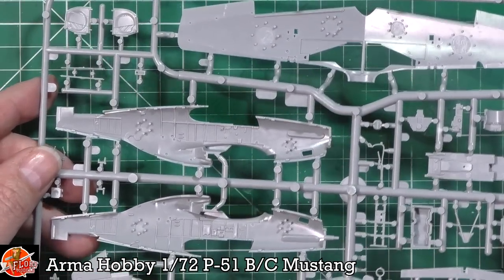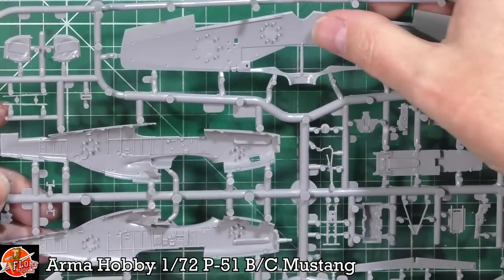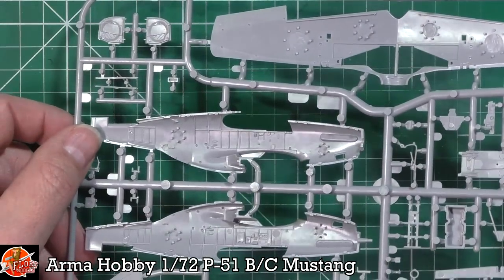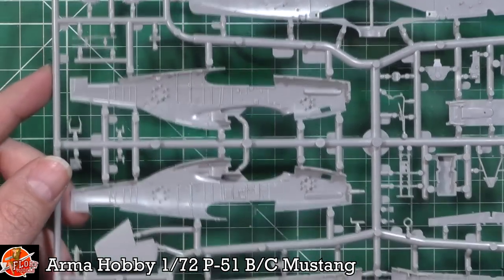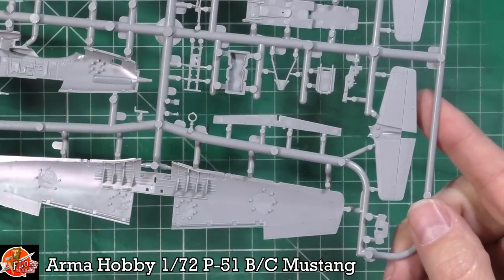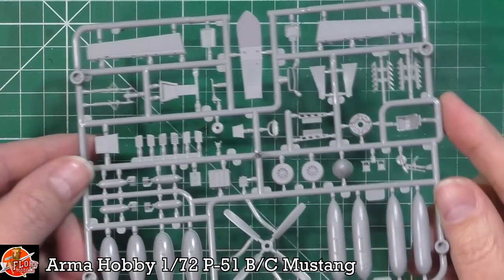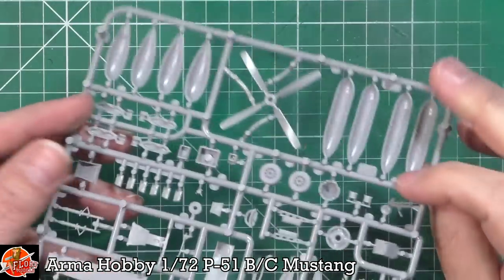It doesn't disappoint on the inside. The interesting use of a daisy structure is designed to add more strength to the wings - they're shallow on the outside and taller to the inside, which allows you to get them out of the mold with all this detail intact, with no ejector pins anywhere you'd see. Check out the detail in the wheel wells - absolutely beautiful. We've got weighted wheels as well, which is another really nice touch. No sink marks, no flash, nothing to moan about at all.